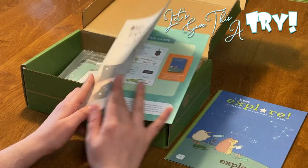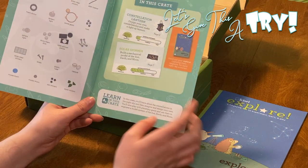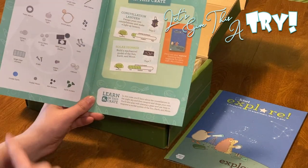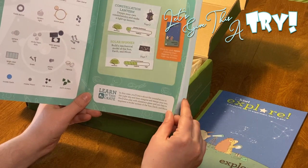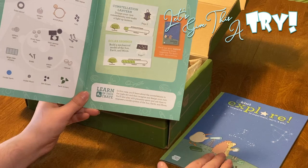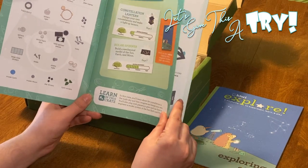Then you have your Exploring Stars instruction manual. Here's everything that we get in the box. We are going to make a constellation lantern and a solar spinner. And with our box, we can also make that solar s'more.